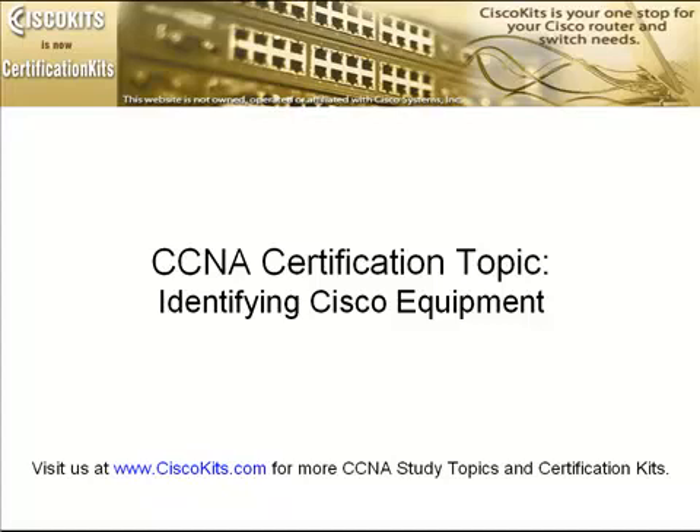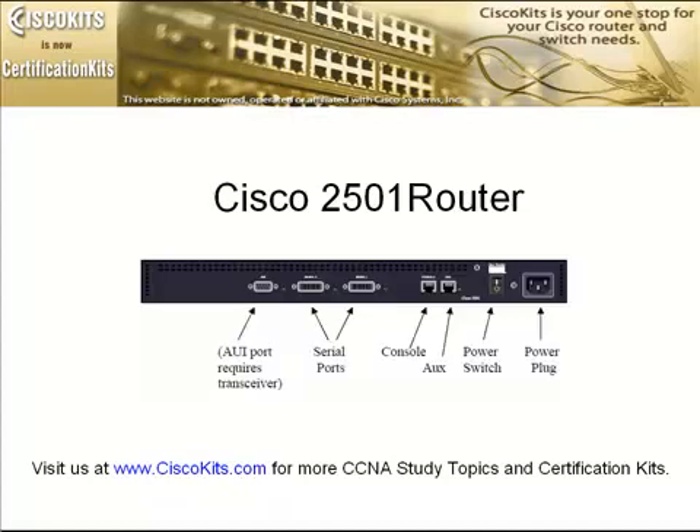Without further ado, let's look at our first slide — a Cisco 2501 router. Now, Cisco calls this the back of the router, but actually this is what you're going to be looking at most of the time. Over on the left-hand side, we have the AUI port, and this is actually your Ethernet port.